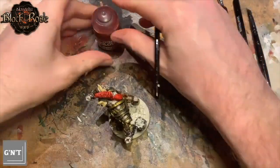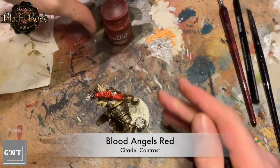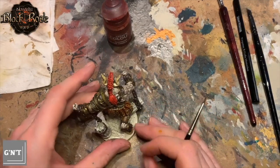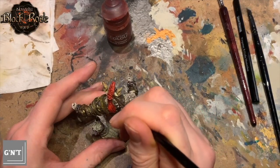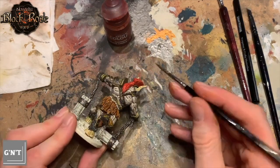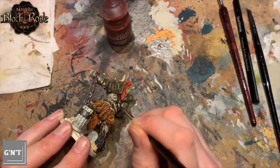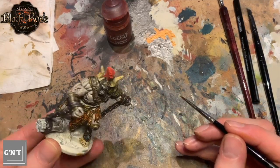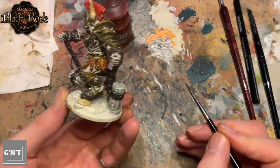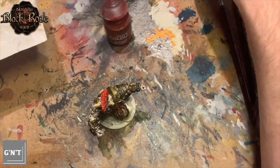Next we go onto Blood Angels Red. I noticed there are a few little tiny white patches in the helmet hair — literally one or two white patches — so just filling those in, making sure that area is completely covered. I wanted to keep the vibrant red look of that helmet.